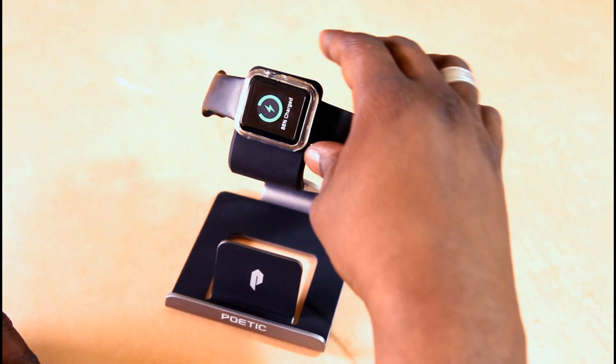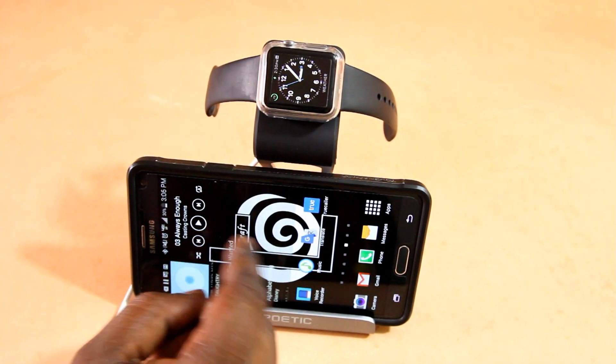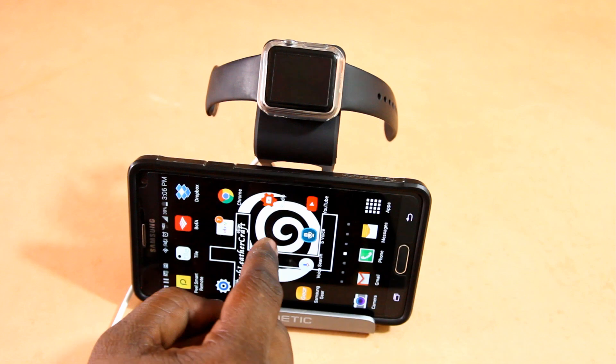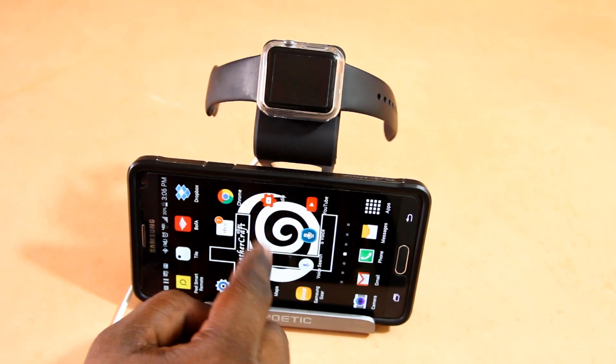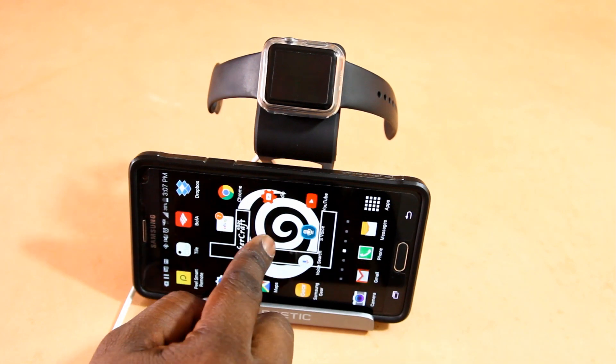I did test it out with my Note 4, because that was the only large phone I had at the time of this recording. You can see it has no issues scrolling. If I do push on it hard enough, you can see it moves, but the watch itself stays placed in charging. And if you just scroll normally, the stand doesn't move.